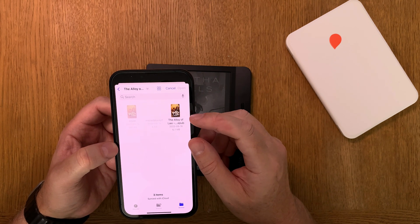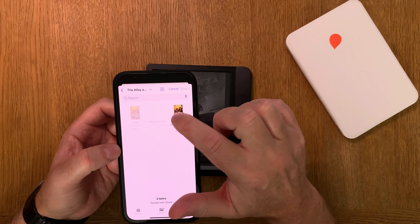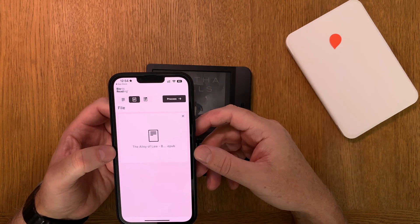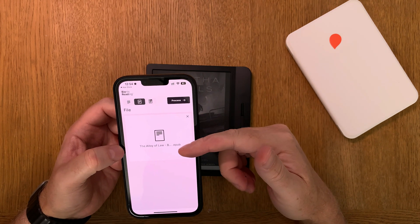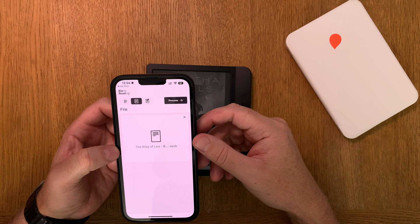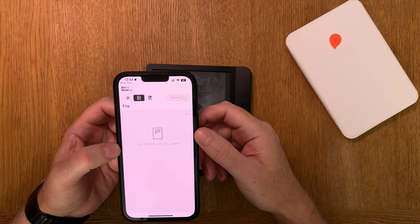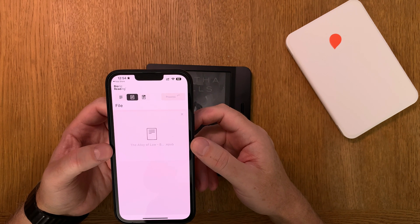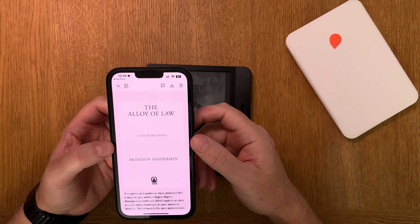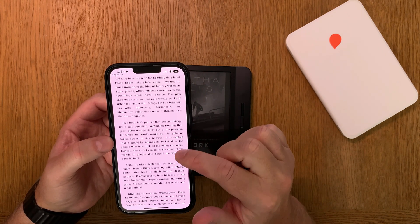Here we have one of them — The Alloy of Law by Brandon Sanderson. I click on that book and choose Open. Now that book is ready to process in the Bionic Reading app. I click Process. This will take a while.